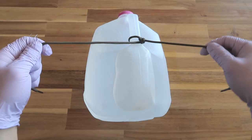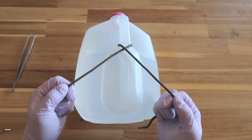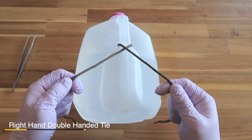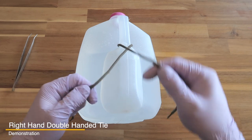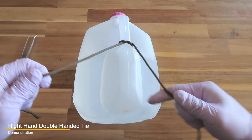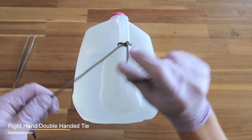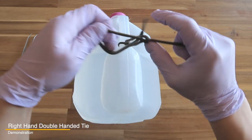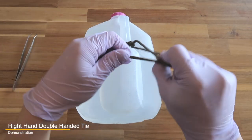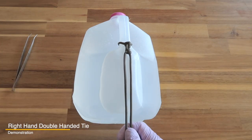Whether you cross or not, we'll cover that in the advanced techniques section. Once you're comfortable, let's go over the flow of the right-hand double-handed tie: start with the string crossing over, two forehands to create a slip knot, then go into the backhand, then back to the forehand — that creates a square knot.